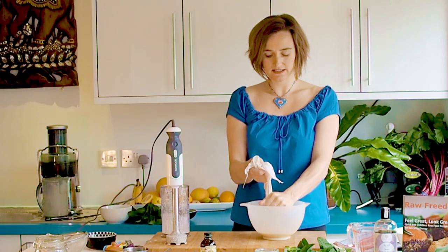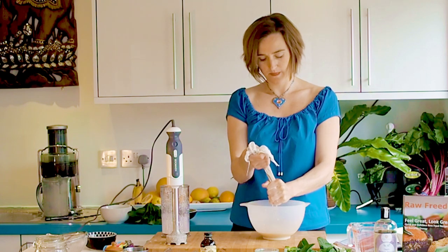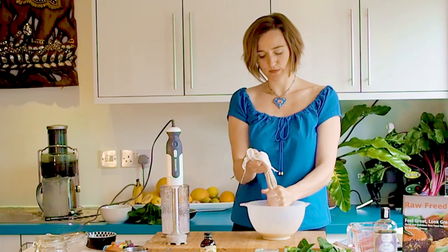Keep squeezing until there's no liquid left to squeeze out — get the pulp as dry as you can. People quite often ask what they can do with the pulp, but actually the pulp doesn't taste of anything because it's all in the actual milk you've just squeezed through. You can feed it to your birds, it makes great compost, or you can use it in dehydrated crackers. But it literally doesn't have any flavour — if you taste it, it's a bit like sawdust — so it doesn't really add anything other than bulk.